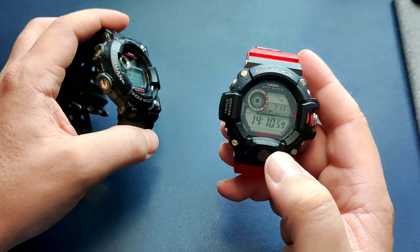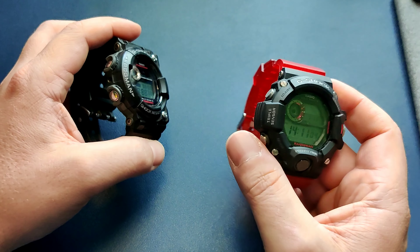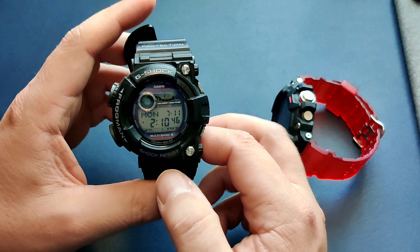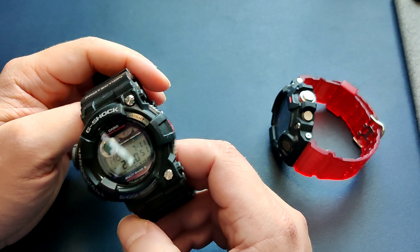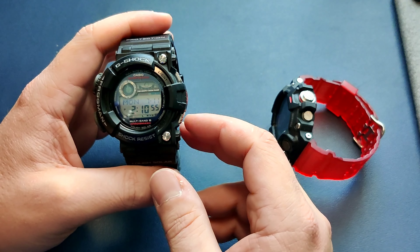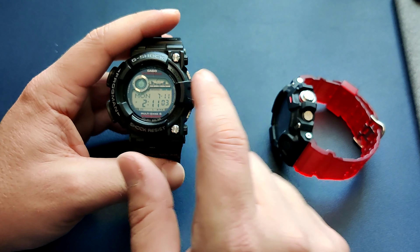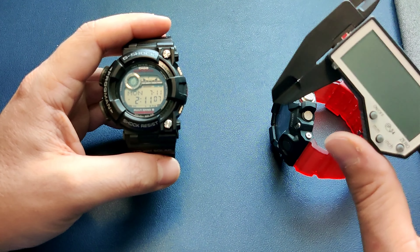I got the Rangeman first, and its size was obviously a concern, but it wears way more comfortable than I expected. With the Frogman, I also held off for a while because of its large size, but I'm here to tell you it's actually very wearable. The funny part is that in most typical dimensions, the Frogman is actually smaller.